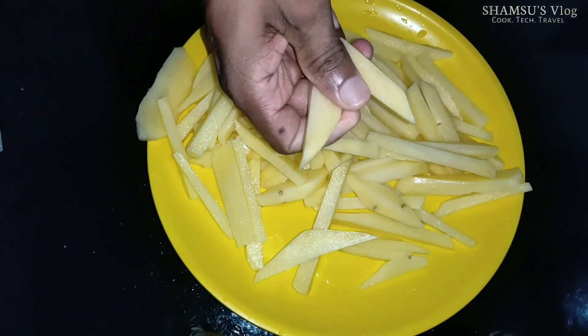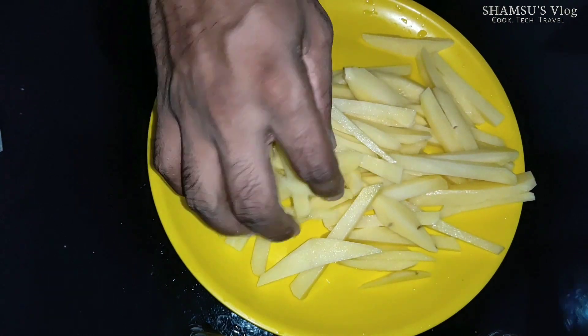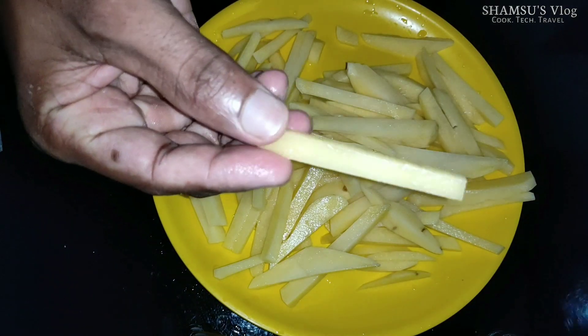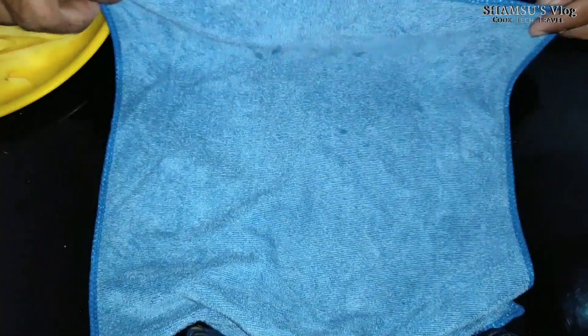We will cut down the pan. Now we are cutting the pan. We cut the pan and will cut it down.